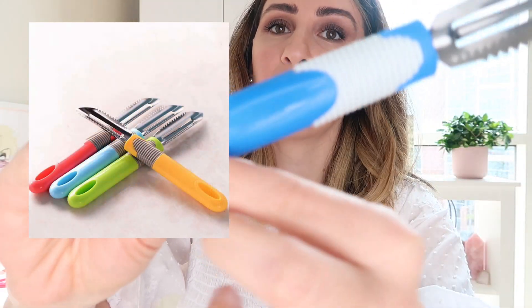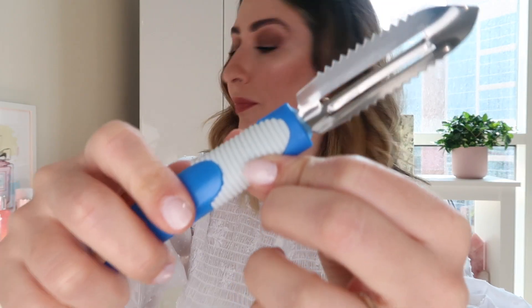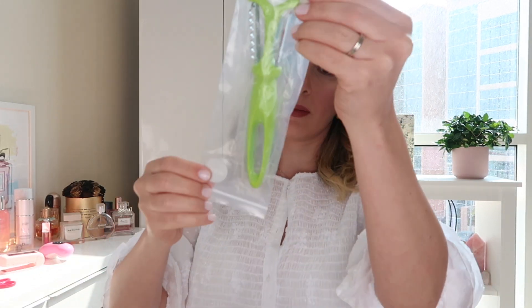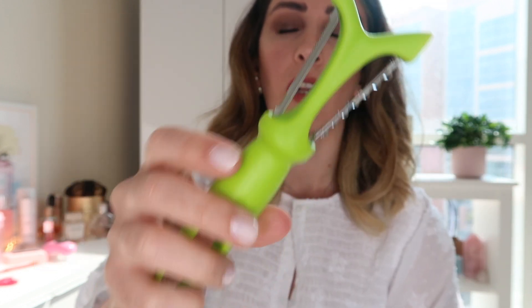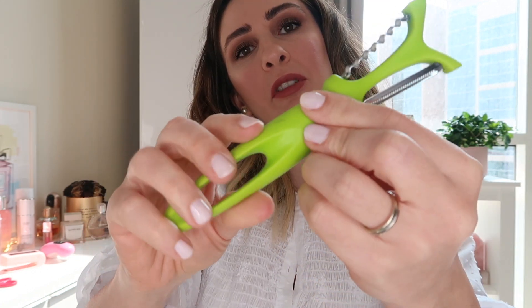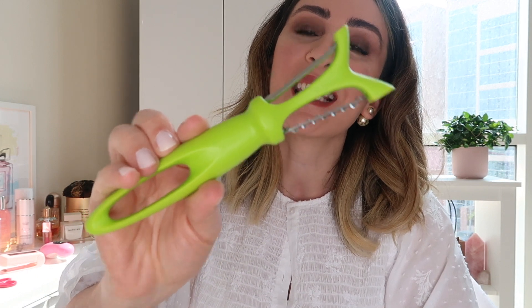I wasn't sure which peeler to get, so I ended up getting two. With the first one, the plastic part is very, very plasticky. The other peeler feels like it has better quality — it's a bit sturdier plastic and on the other side it has more of an exact shape. I'll give this one a try as well, but other than that I don't have much to say about it.